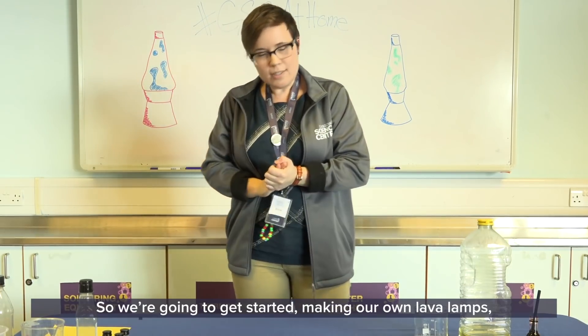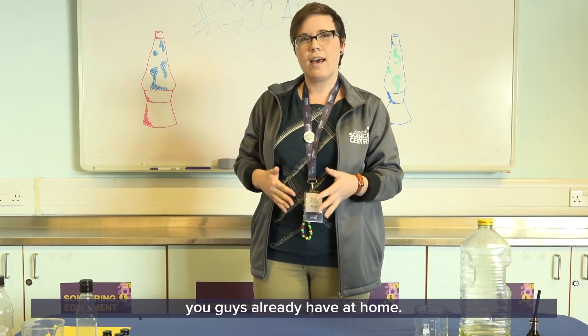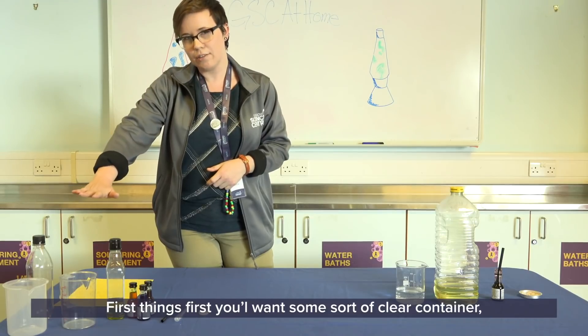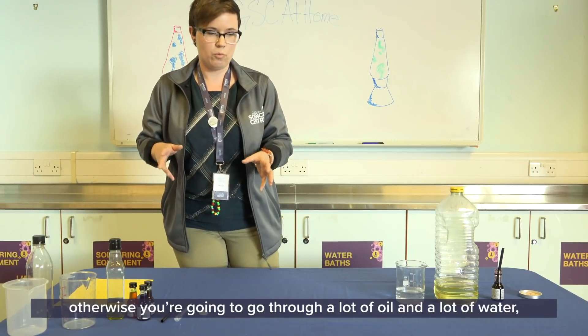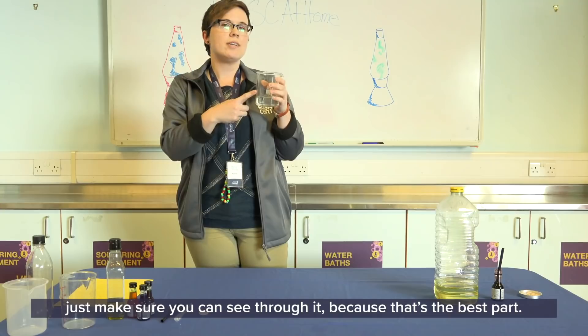We're going to get started making our own lava lamps and you'll need some really simple things that hopefully you already have at home. First things first, you'll want some sort of clear container. It doesn't really matter what it is, but it's best if you use something that's a bit smaller, otherwise you're going to go through a lot of oil and a lot of water. We're going to use this beaker right here — just make sure you can see through it because that's the best part.